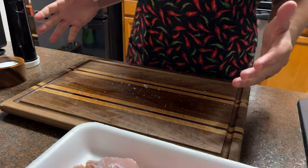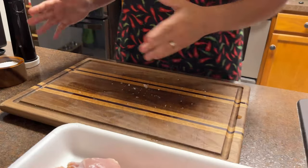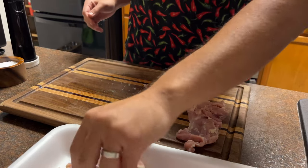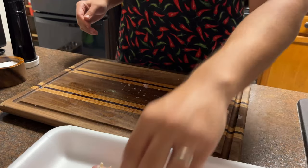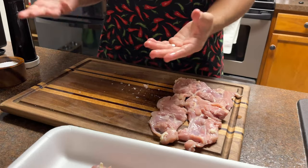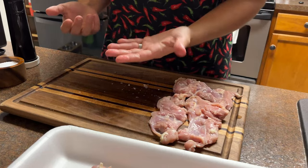Now over here we have our chicken thighs that have been trimmed and we're just going to season them with some salt and pepper on both sides. Our cutting board is already dirty so let's go ahead and lay our chicken out on here. I like to do a clean hand dirty hand method — clean hand is going to pick up the salt, dirty hand is going to pick up the chicken.